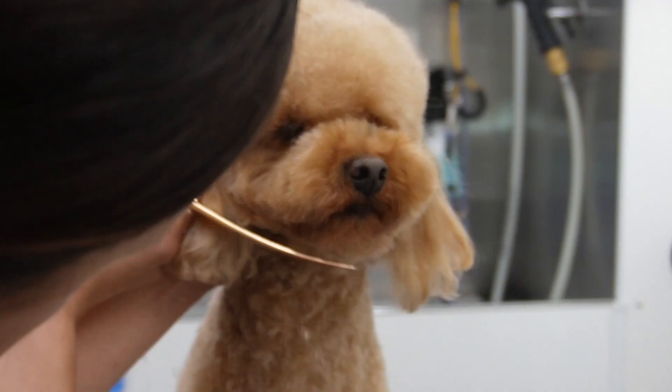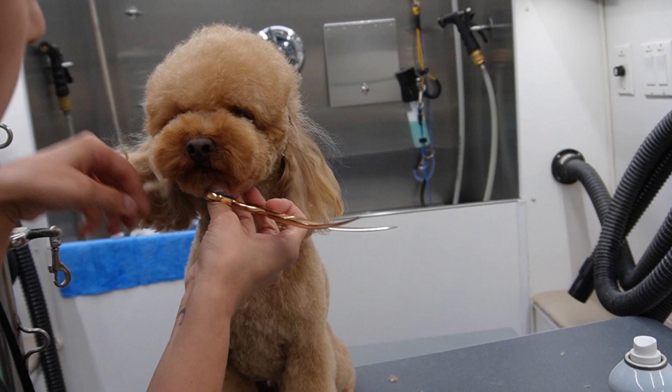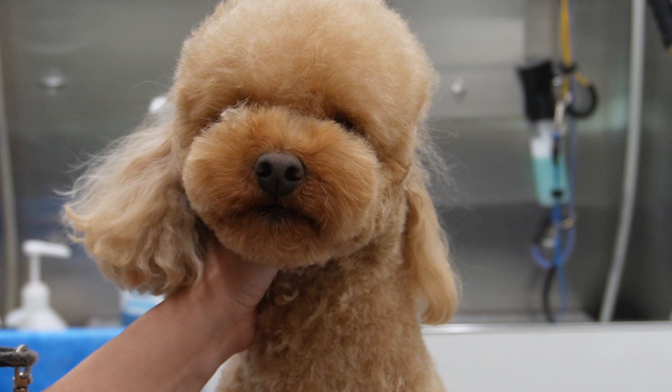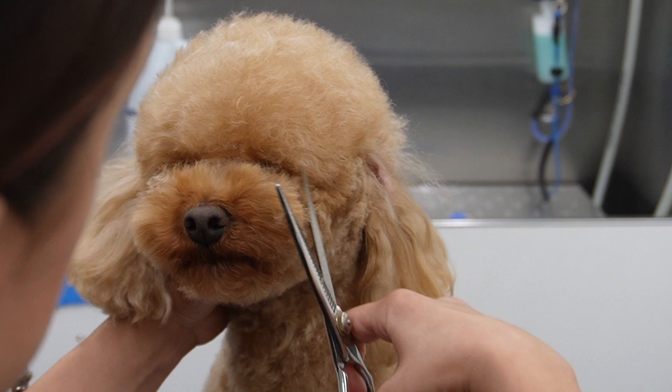These little hairs by his bottom jaw need to be trimmed every time I groom him because if he starts panting or opens his mouth and I don't trim them, they will be sticking up and out. Next I'm going to take my thinning shears and just start erasing all the lines and blending everything together. I usually hold dogs by their chin hair but Saint does not like to be held there, so I have to hold him by his neck. I wrap my hand around their neck but very lightly - he has full motion but because I have very sharp objects by his face, I need to let him know where he can and cannot move.